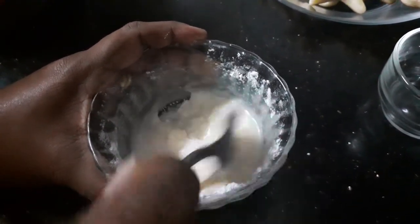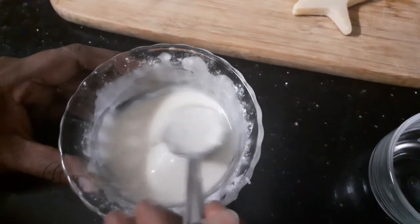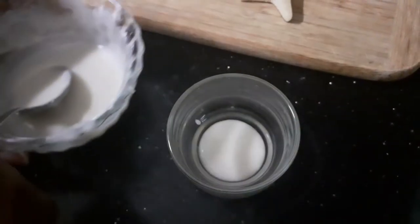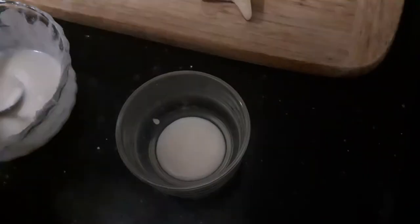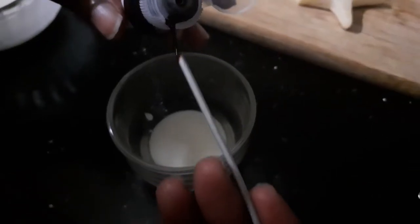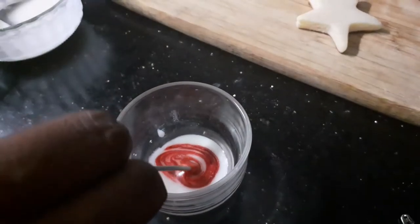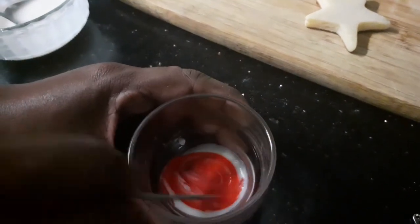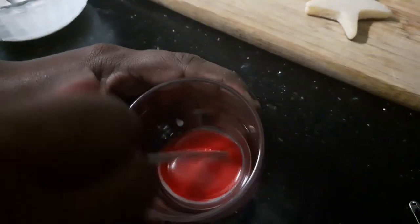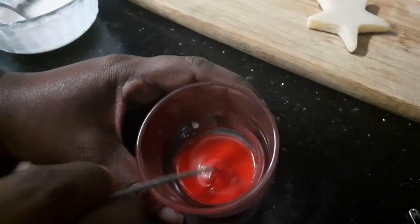Everything is well combined. Now I'm just going to divide this into small portions. I've taken a little bit and to this I'm going to add red color — you can see I'm using less than a drop, the color is so bright. Those who want to avoid colors can always go for plain icing as well. Now you can see we've got the Christmassy red.